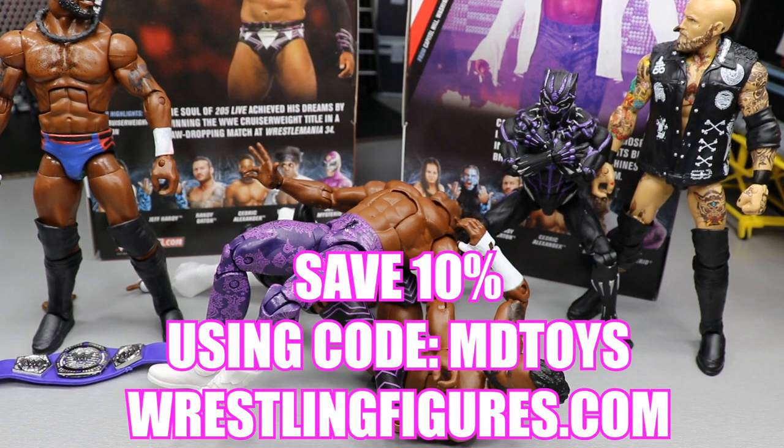If you enjoy any of the figures you see in today's video, go over to Ringside Collectibles wrestlingfigures.com, use the promo code MD Toys to save yourselves 10% and grab all the epic figures that you can.